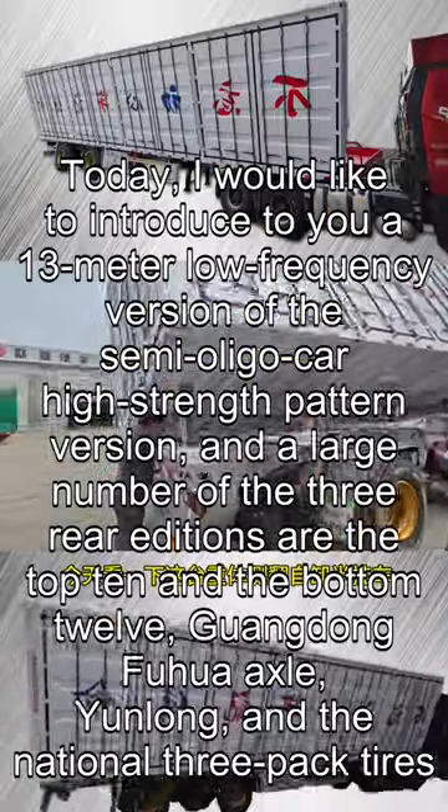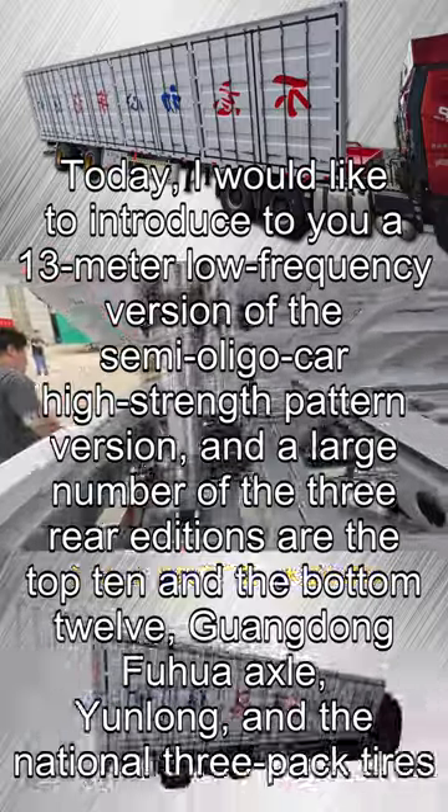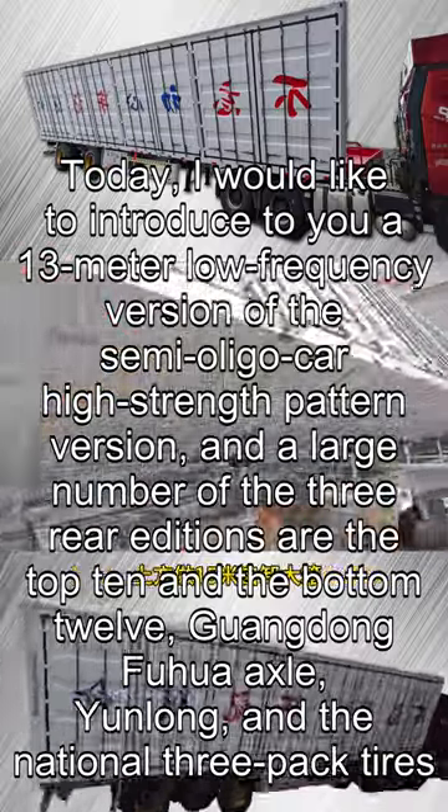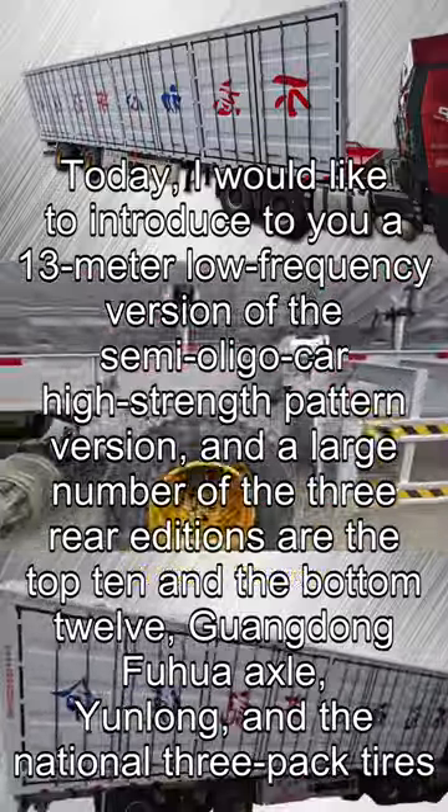Today, I would like to introduce to you a 13-meter low-frequency semi-trailer high-strength frame version. It features a large number of three rear editions with top 10 and bottom 12 axle configuration, Guangdong Fuhua Axle, Yunlong brand, and National 3-Pack Tires.